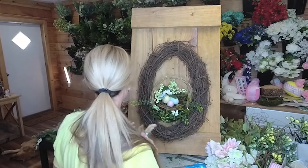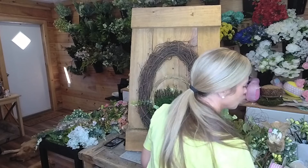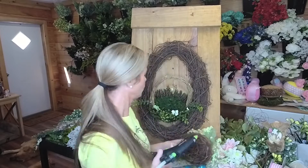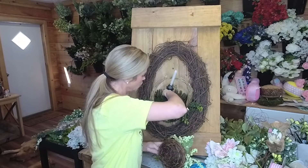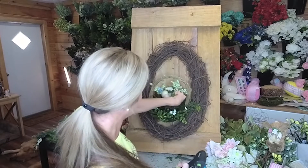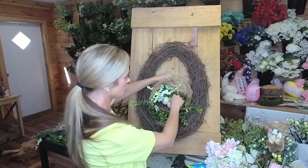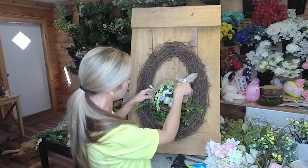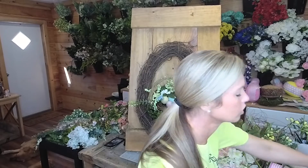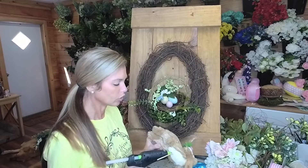I'm gonna go ahead and just glue the bird nest in here. You can either glue the actual bird nest or do both. I want to put it so my greenery is coming to this side. I tested my little rabbit and thought about placing him right here - I did put a skewer in there and it just went through. These sisal bunnies are foam, so they're really easy to skewer.